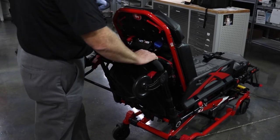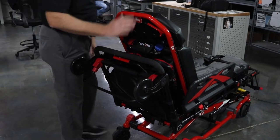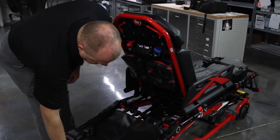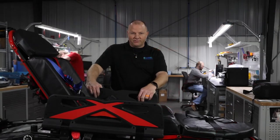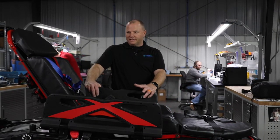Ferno says that this stretcher will lift 700 pounds unassisted.